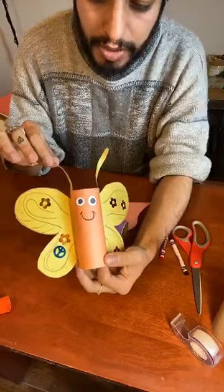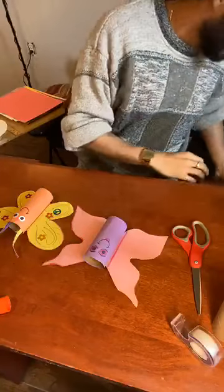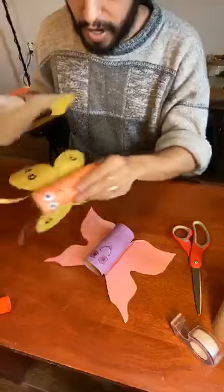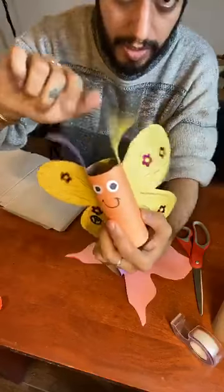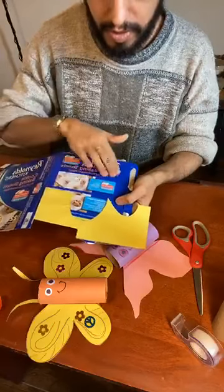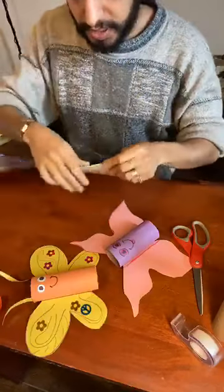Next we're going to do little antennas on the top. If you read the materials list we sent, I added that we could use an optional cardboard piece — just like this. I used a baking sheet box; you can use a cereal box or any type of cardboard you have. If you don't have cardboard, that's okay — you can use construction paper. But I wanted to make sure it was strong enough to stay up. What I did is glue a piece of construction paper on this side of the cardboard because I don't want the cardboard to show. So this is the part with the yellow paper, and on the back I just colored it in.